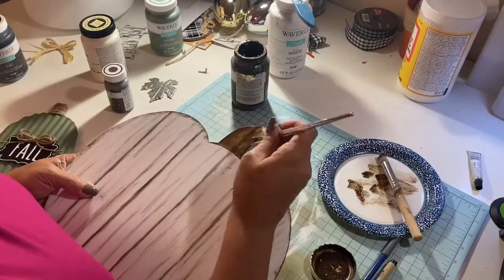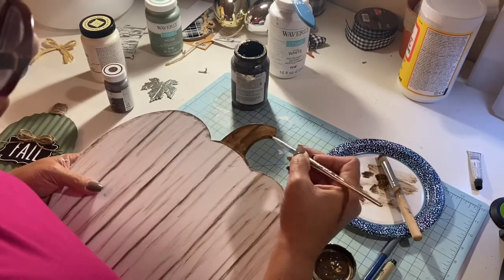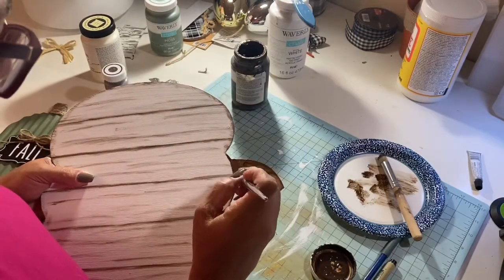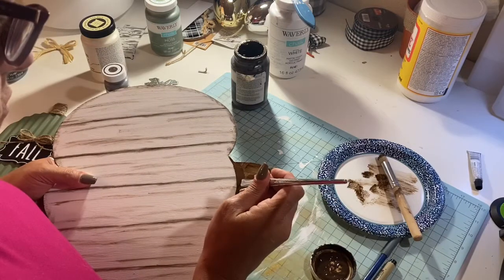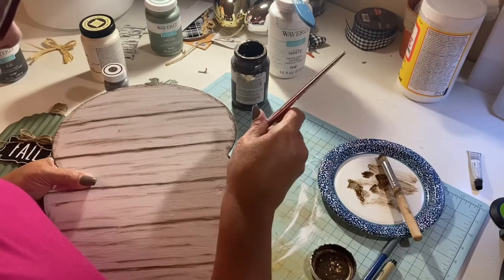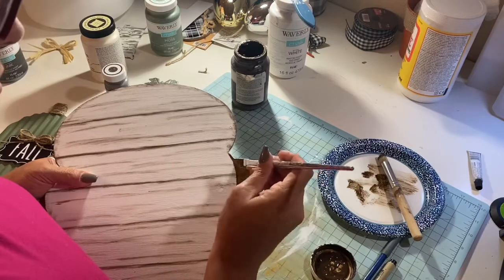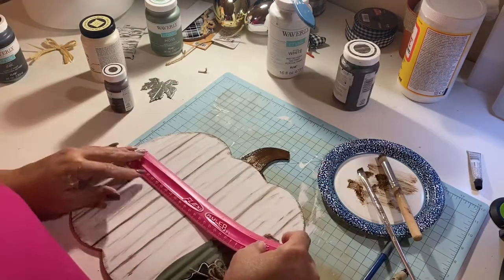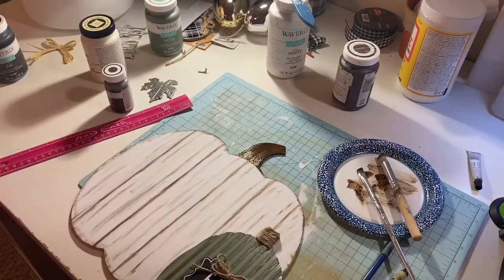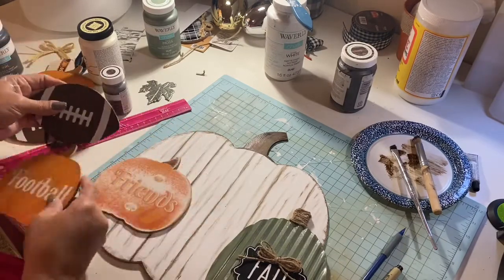Now I'm just going in and painting the top of my stem with that same Java color. I went in with a little more flat brush on this part and painted that in. Then I'm just measuring because I'm going to create a small stencil on my Cricut, so I was just measuring the size I needed to make it.